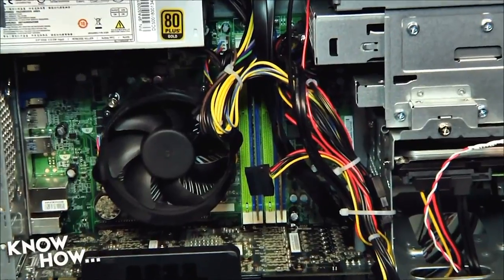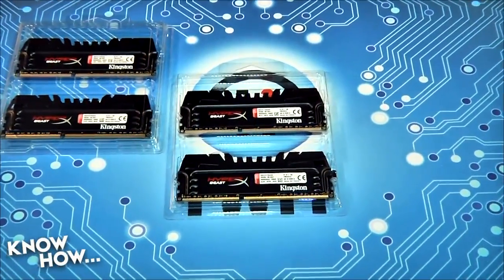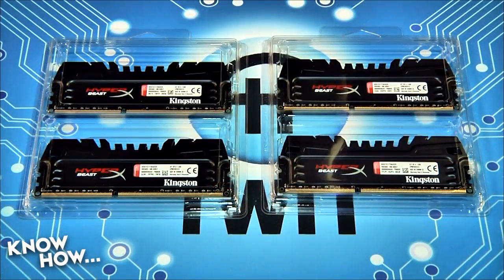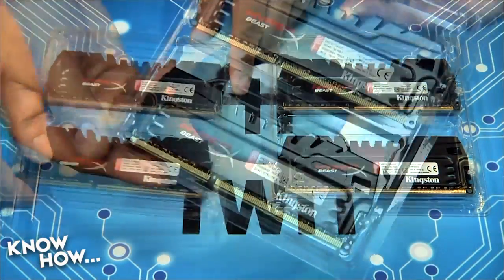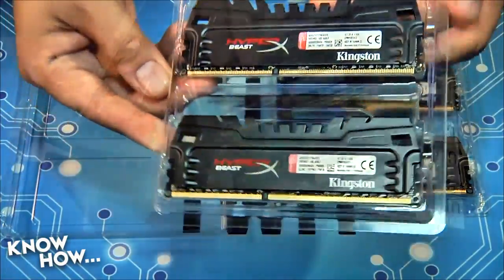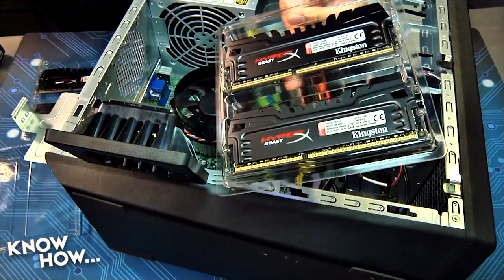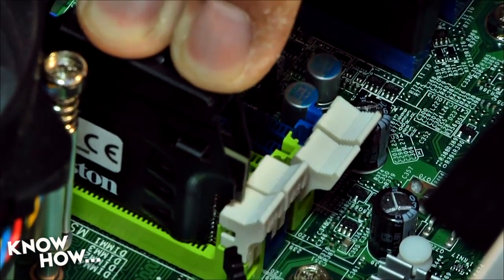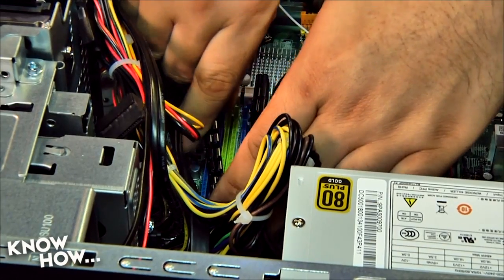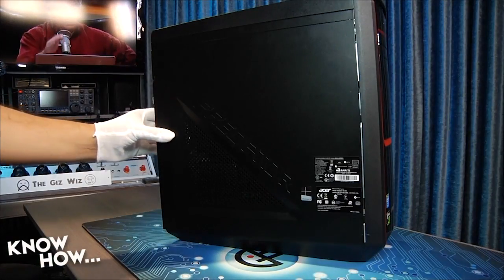In the last upgrade segment, we bumped the 8GB of system memory in our Acer Predator to 16 and 32GB of high-performance DDR3. We received a small bump in performance between 1.5 and 6.2%. We started with the memory because that's the easiest component to upgrade — it doesn't require new drivers, reinstallations, or power calculations. Now we're getting a little dirtier by replacing the video card.